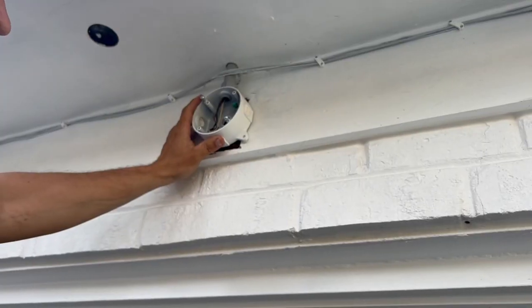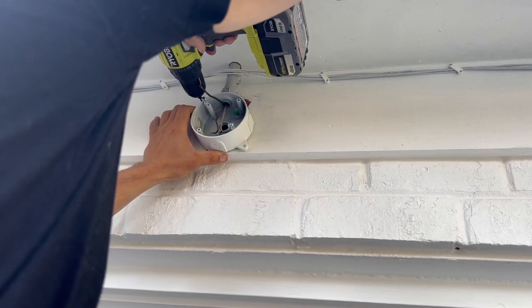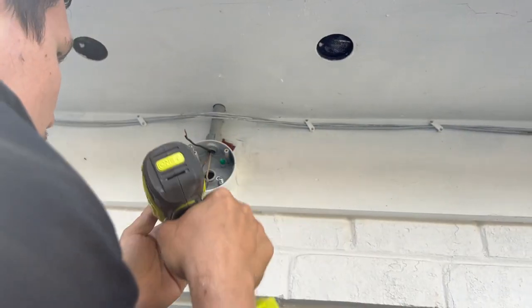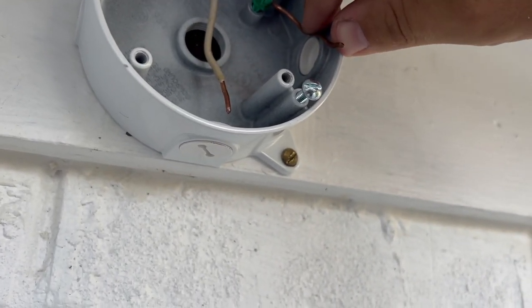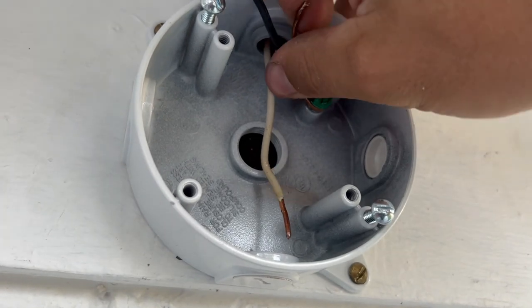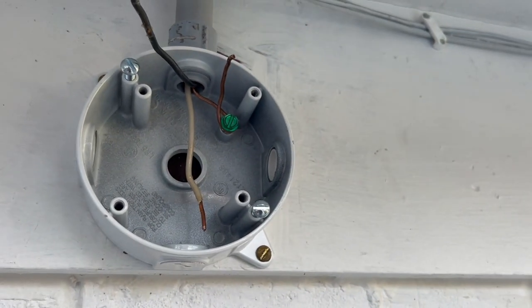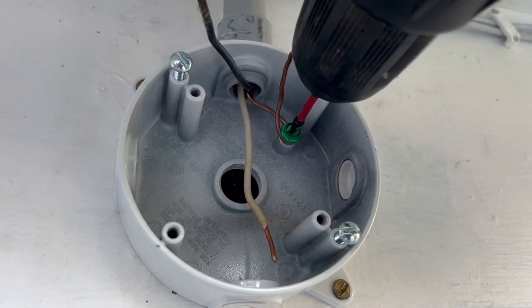Position the electrical box and secure it with two screws. Connect the ground wire to the electrical box by pinning the ground wire around the head of the green ground screw and tightening the screw with a screwdriver.